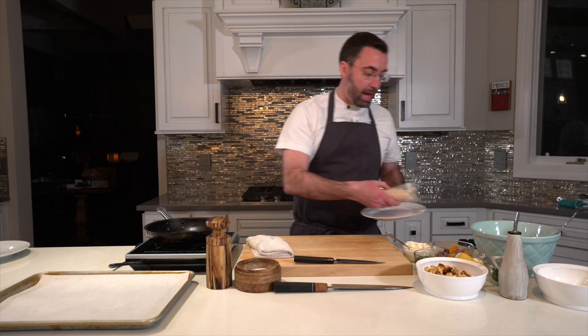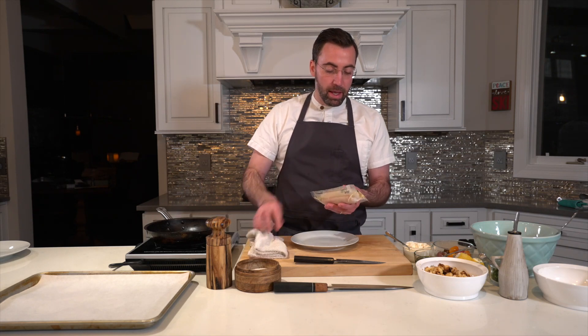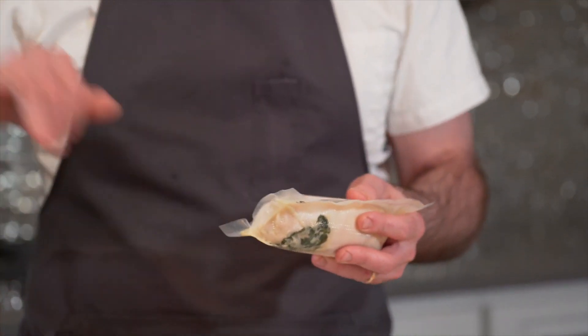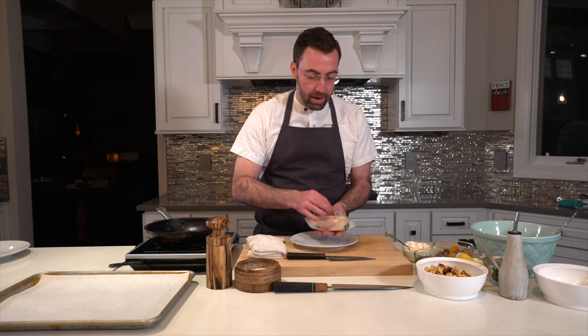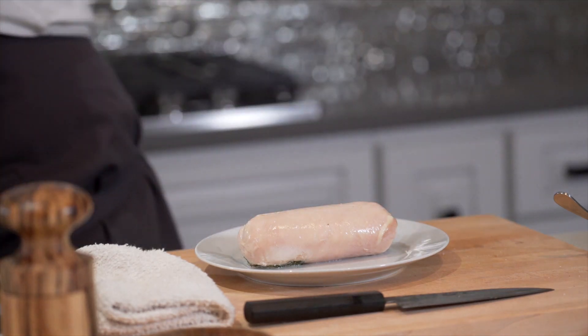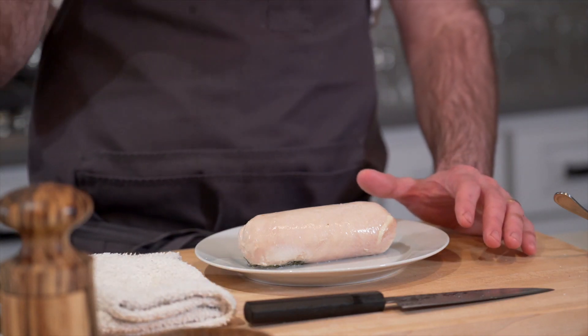The chicken has been pounded out skin-on, then we stuffed it with some sautéed spinach, onion, garlic, parmesan cheese, lemon zest, and a little chili flake — really nice and lovely. Then we rolled it into a roulade and poached it sous-vide for about an hour at 145 degrees. The chicken is actually all the way cooked through, maybe slightly pink in the middle, but we're going to fix that by searing it in a pan and finishing it in a warm oven. The chicken is already seasoned, so just like with the cauliflower, if you want to add a little cumin or paprika, go for it.